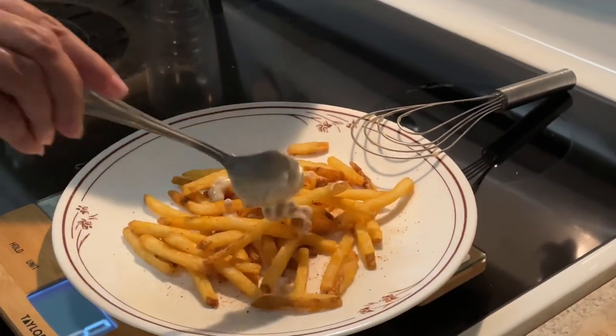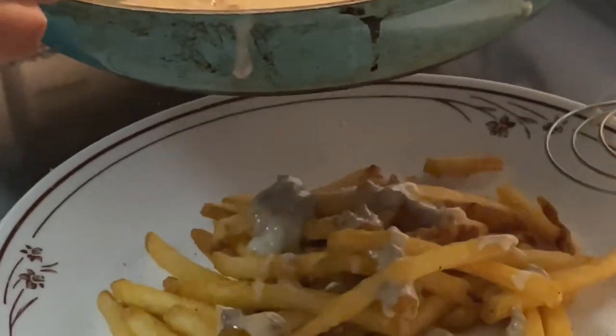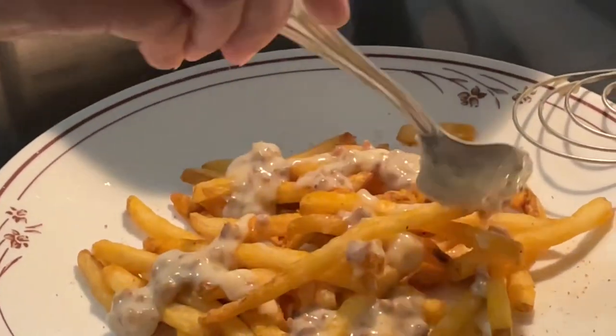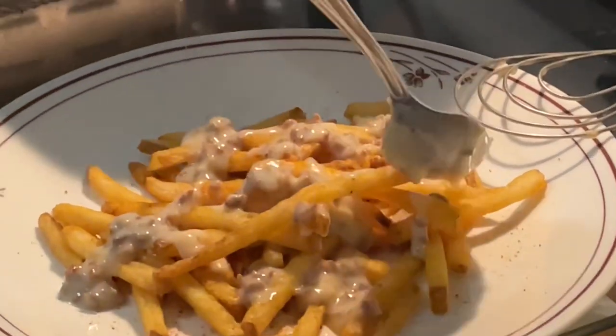My gravy did come out thinner than I would have liked, but my daughter wanted to add the rest of the milk and chicken broth to the gravy — so, you know, why not. I can thicken the gravy up later if needed.